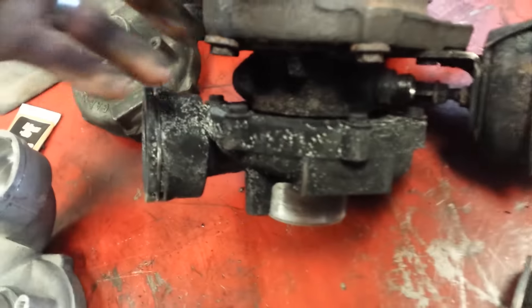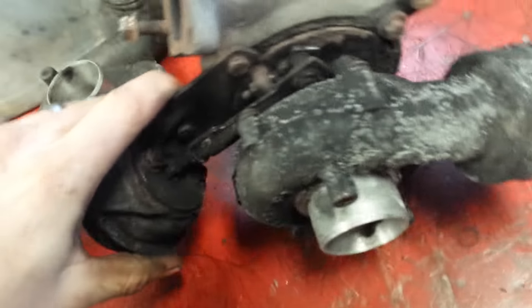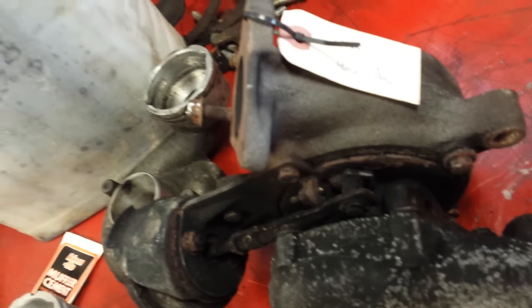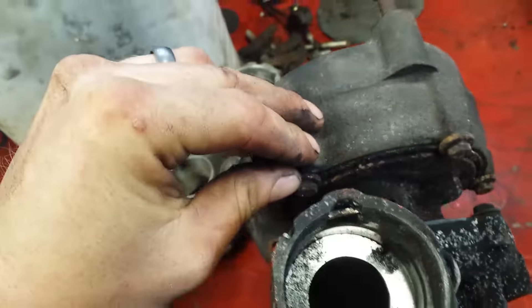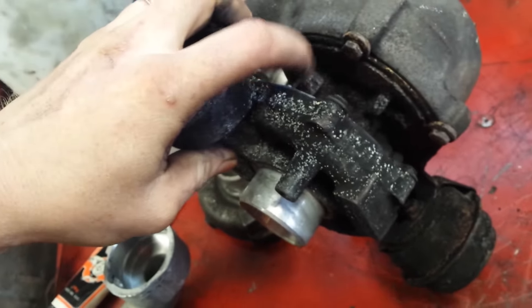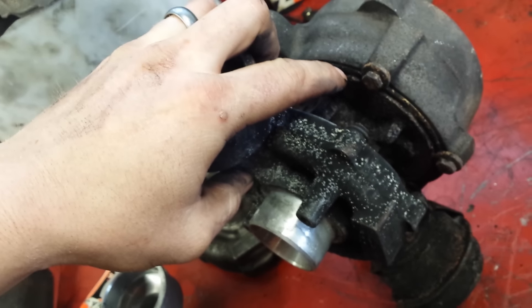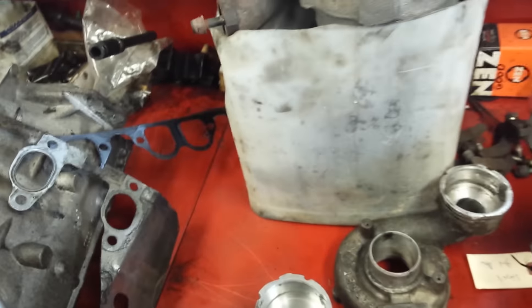I wanted to take this one apart and use some gasket maker. This is a Volkswagen Passat diesel BHW engine coat, and you can see how black it is — it was losing boost right there. You can see the gap right there — that's where it was losing all the boost. So it has to come apart; the gasket is only on the loom side, the exhaust side is just bolted in. I'm going to use muffler cement and fill that gap in.